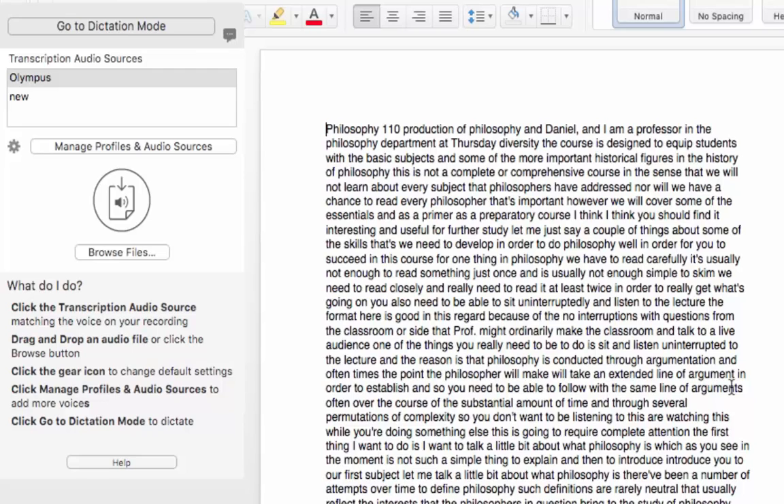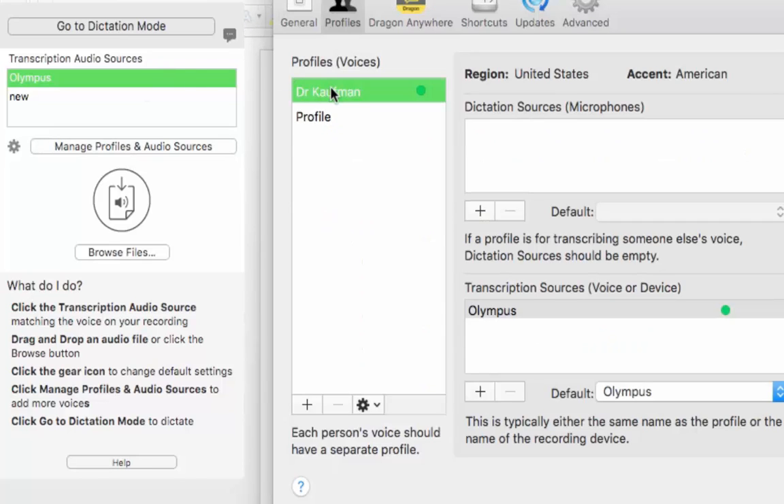Bear in mind that on the Olympus recorder I used the PCM option, which is high-quality WAV format, and I had the recorder roughly 5 metres away from the speaker. I've done the same test again with the iPhone, but with the iPhone a bit closer. After creating the Olympus profile you can see it selected green and labelled as Olympus. When I create a new one I'll use the same speaker but call it iPhone instead of Olympus. Let's try that out.